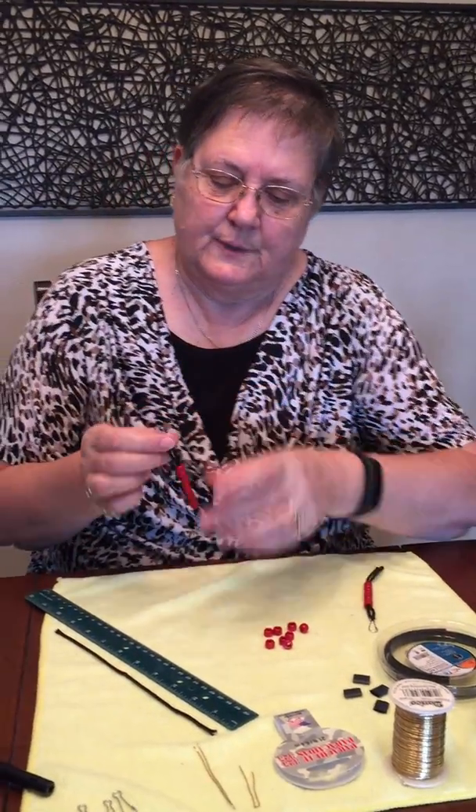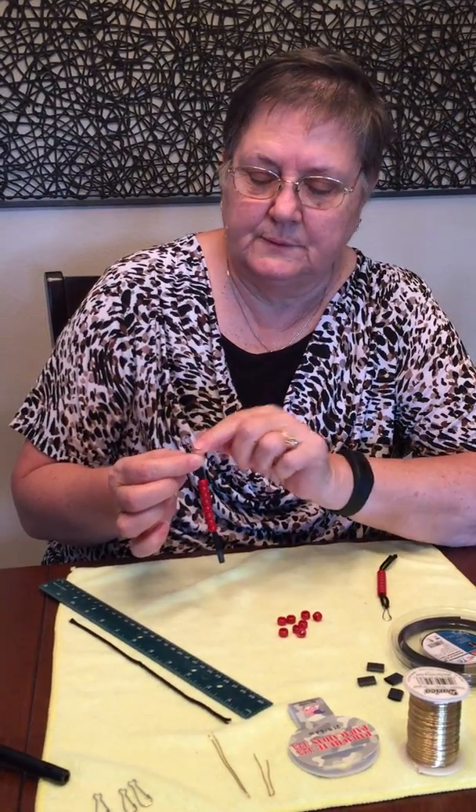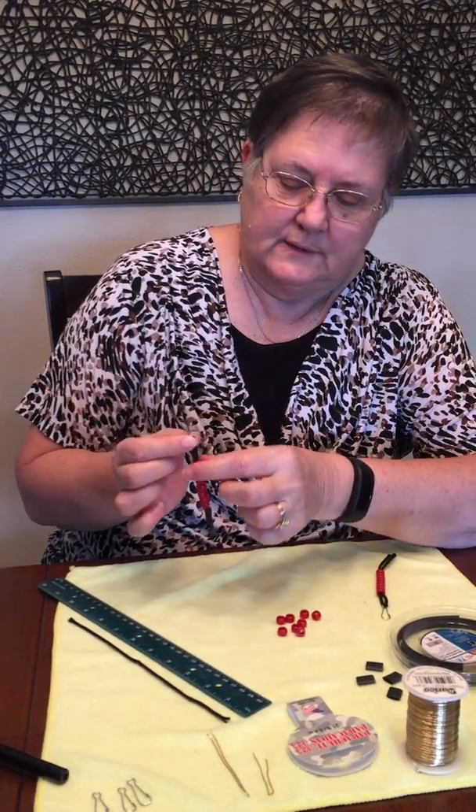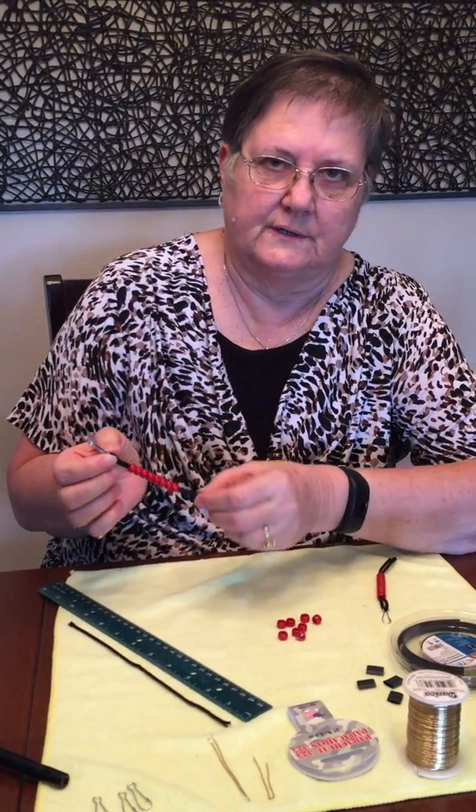This is the finished product. On it, it has a lanyard hook so that you can hook it to your belt loop, a cord, eight beads, and the finishing so that the beads don't fall off.